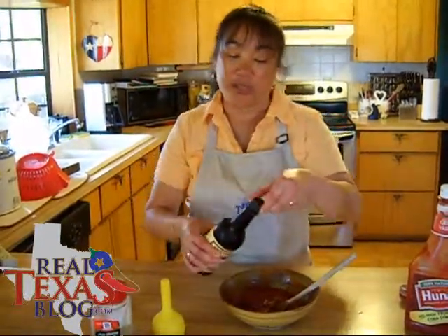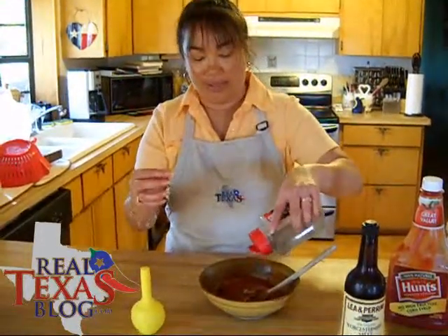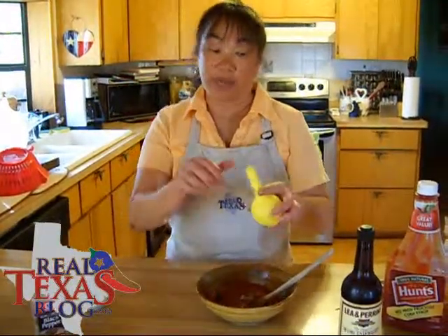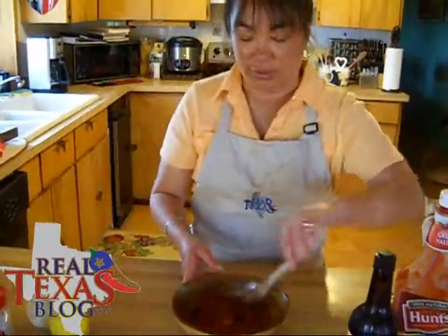Now the reason I'm not measuring this — I will go ahead and put a recipe on the blog — is because a lot of it is by preference to your taste buds. Go ahead and put a little black pepper in, and you can either use fresh lemon or just a little bit of regular lemon juice, then just stir that up.